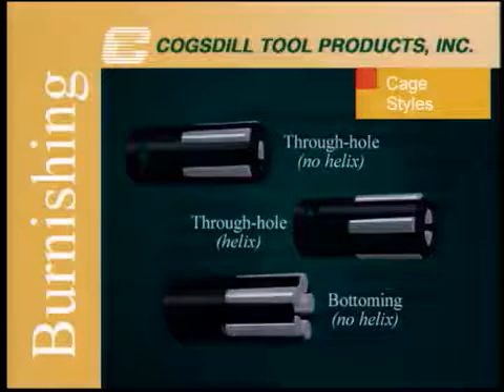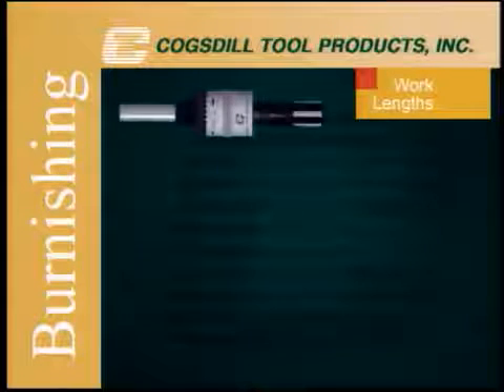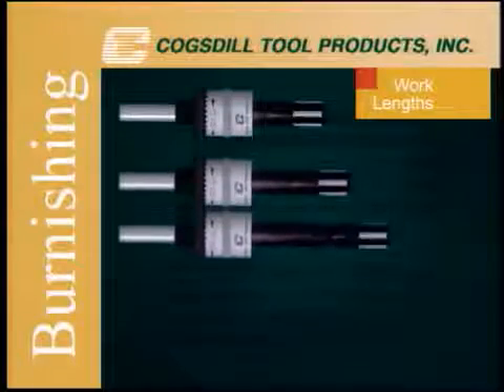The internal roller finish tool is available in up to four standard work lengths: the 2-inch work length, the 4-inch, the 6-inch, and the 8-inch length.